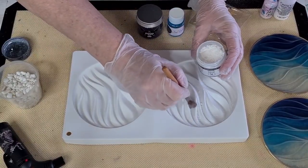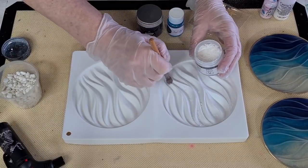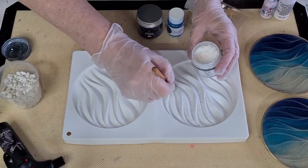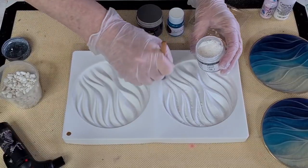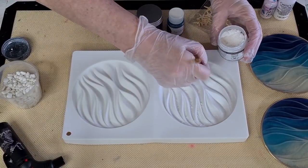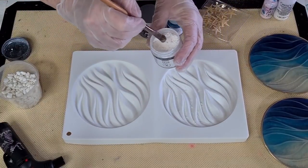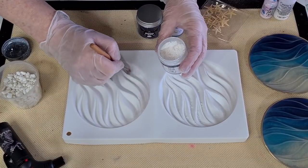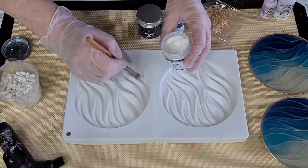It looks like when the water runs over the sand at the beach — you get that ripply look. That's what I think these look like, and they're just amazing. These little molds are quite big, 13 centimeters across. It's a nice size — you could just display them on a plate stand, you don't have to use them as coasters. You can do whatever you like with them.